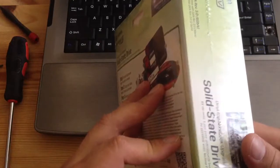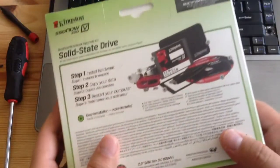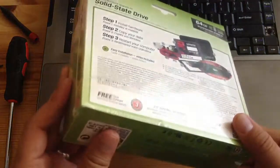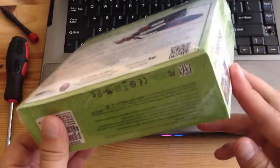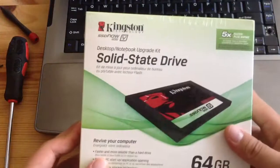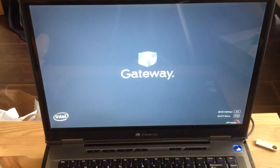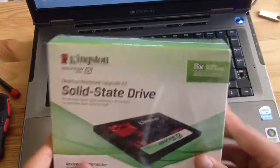So here's the box — the back, top, and some specific information. The reason why I'm finally opening it is because my Gateway laptop over here has a hard drive that is dead or dying. So I thought it'd be a good time to replace it with an SSD.